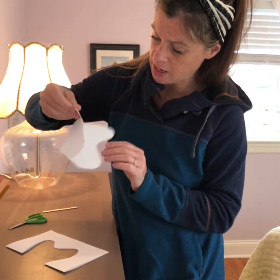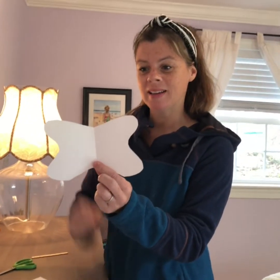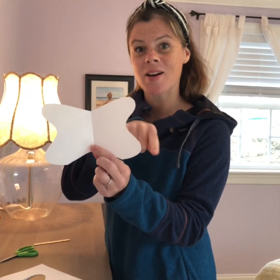If you open it up, you have what looks like a butterfly. See how it's exactly the same on this side as it is on this side.